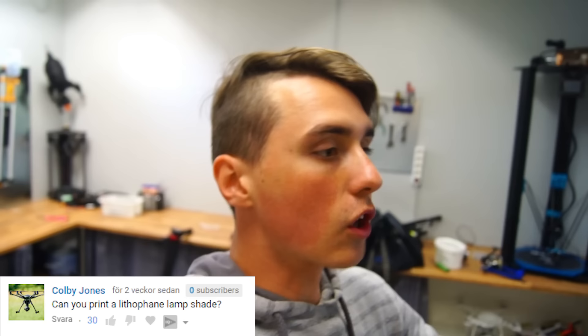Hey guys, I hope you're doing great. This video has nothing to do with the electric scooter. Instead, a guy called Colby Jones — a very nice name, by the way — thought it would be a good idea to make lithophane lampshades, and I couldn't agree more. So that's what today's video is about.